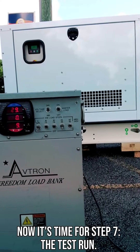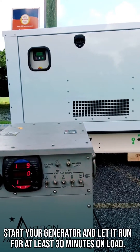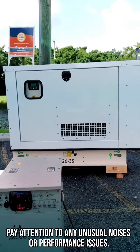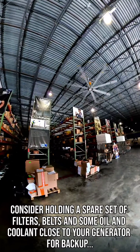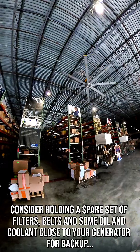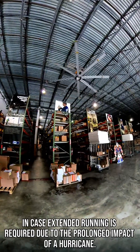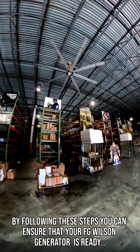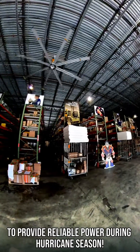Now it's time for step 7, the test run. Start your generator and let it run for at least 30 minutes on load. Pay attention to any unusual noises or performance issues. Consider holding a spare set of filters, belts, and some oil and coolant close to your generator for backup in case extended running is required due to the prolonged impact of a hurricane. By following these steps you can ensure that your FG Wilson generator is ready to provide reliable power during hurricane season.